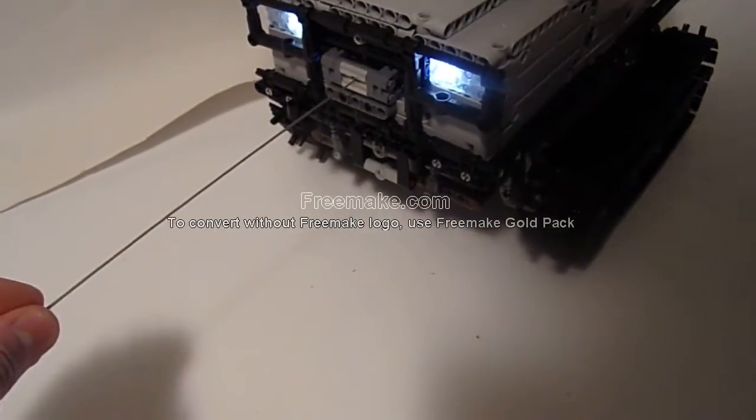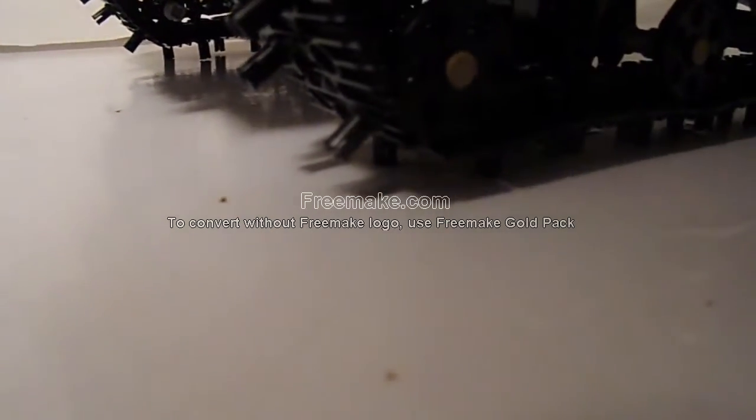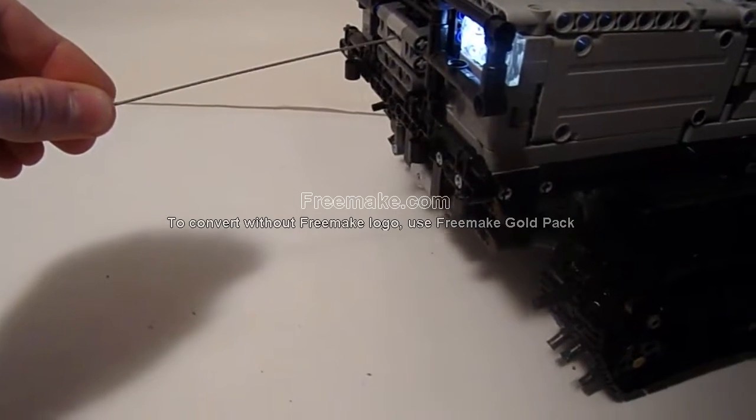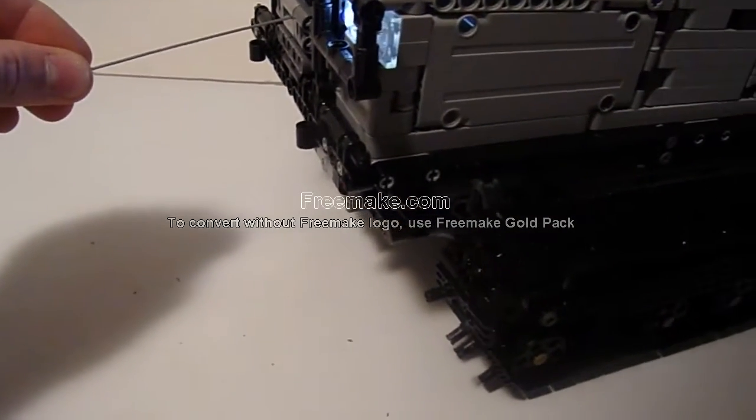There it goes. If I hold it, it will slide. It is very effective — I've gotten it all the way up to the couch using this in the drive.